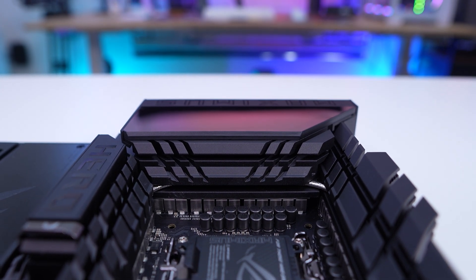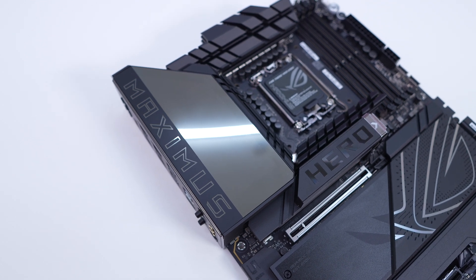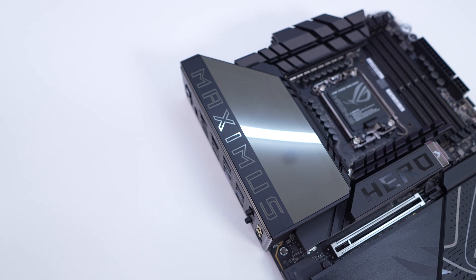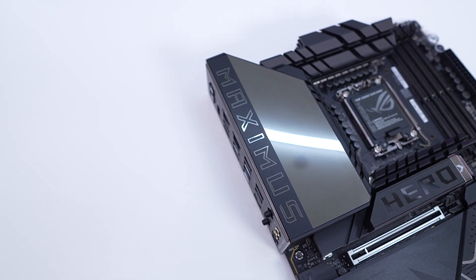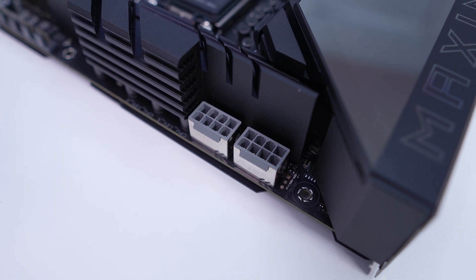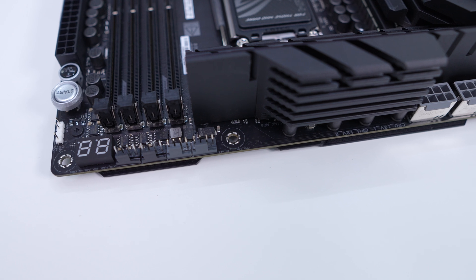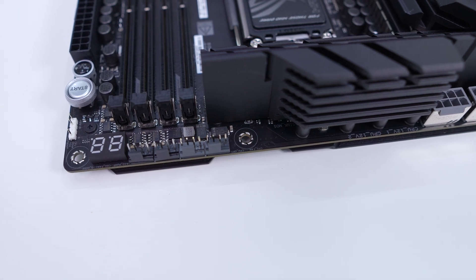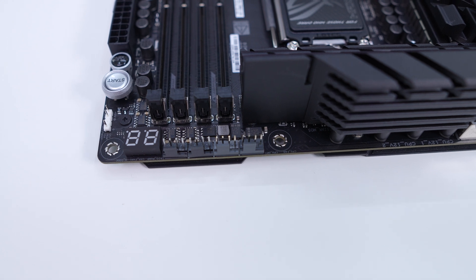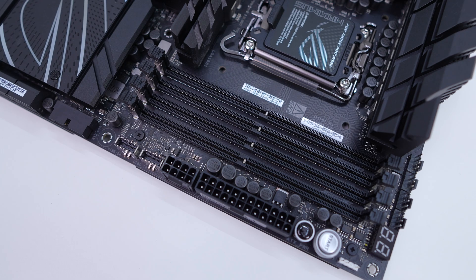All three heatsinks are connected by a heat pipe. The top corner of the board features a large rear IO cover with a mirror-like finish that lights up with ASUS's Polymo lighting when your system is powered on. Hiding in the top corner you'll find two 8-pin EPS connectors which are metal reinforced. Moving across the top edge of the board there are four 4-pin headers — the two gray headers are for your CPU fan and optional CPU fan, while the other two are for your AIO pump and a normal fan header. Also up here you'll find your POST code display.